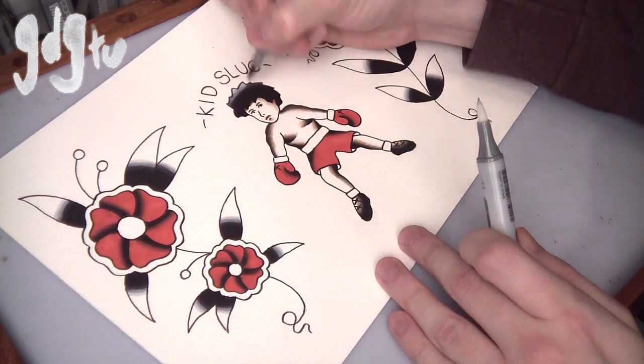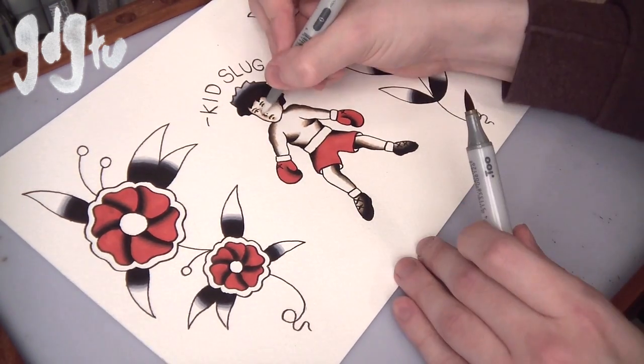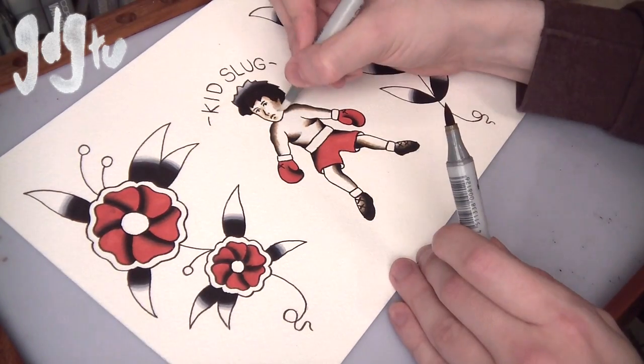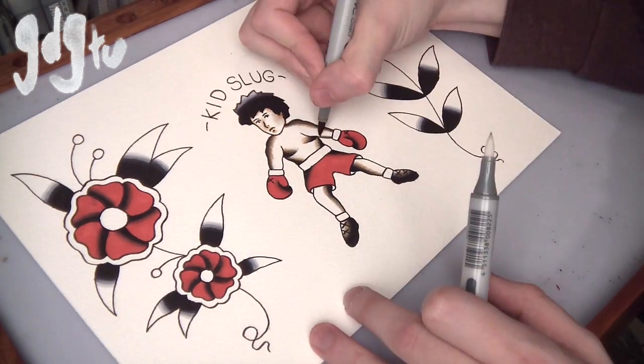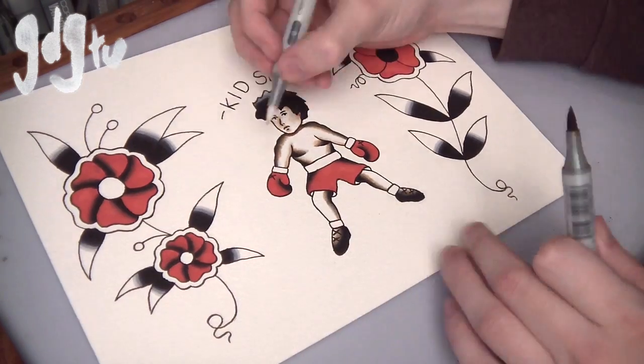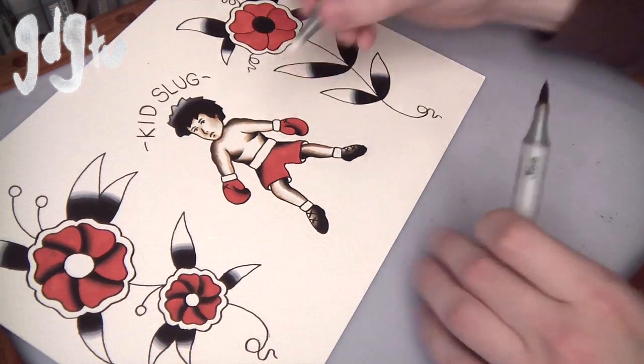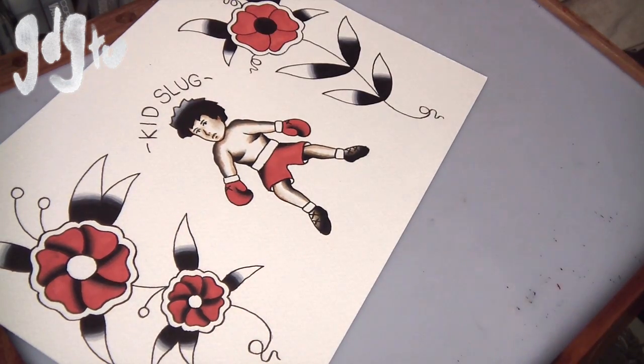Now I'm going over with a bit of brown just to give the figure some contour. If you've seen my videos before, you'll know I do this with pin-ups and faces — same sort of thing here. It gives him a little bit more depth so he's not so flat. Sailor Jerry used to do this a lot. Now just going around his legs and the coloring is almost done.